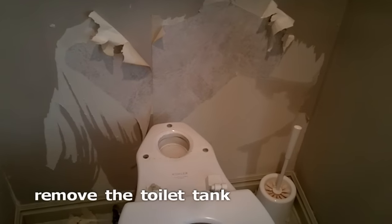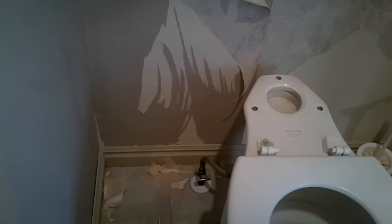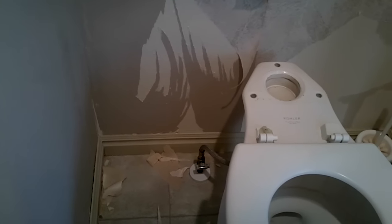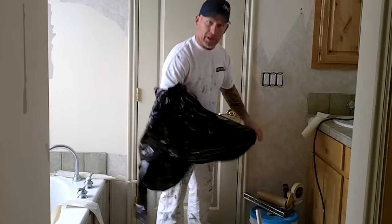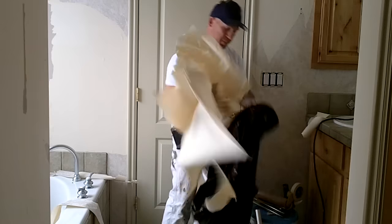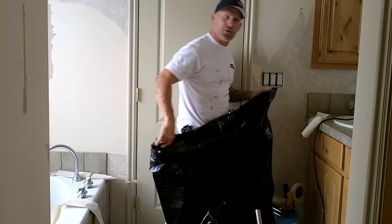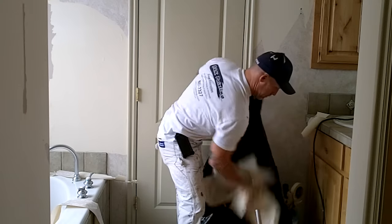If you're working around the toilet, you can just remove the bowl — it comes off with three bolts and turning off the water fixture that supplies the toilet tank. You want to keep trash bags handy to collect all this debris so it doesn't get in your way and make a big mess. This is a messy job that needs a lot of work.